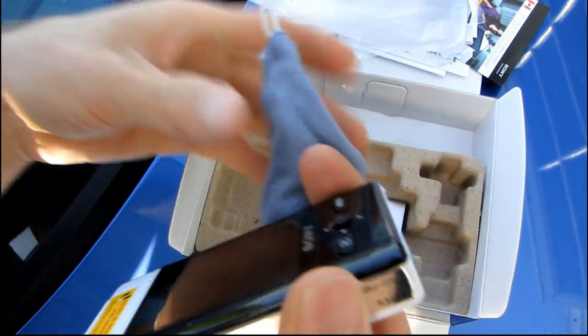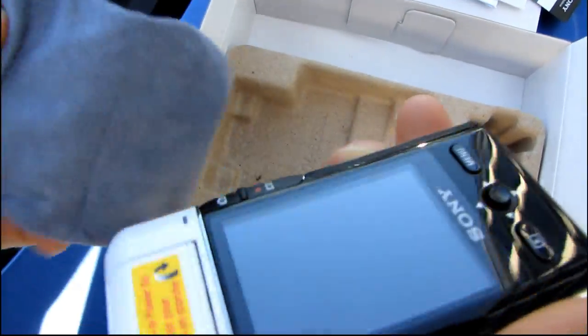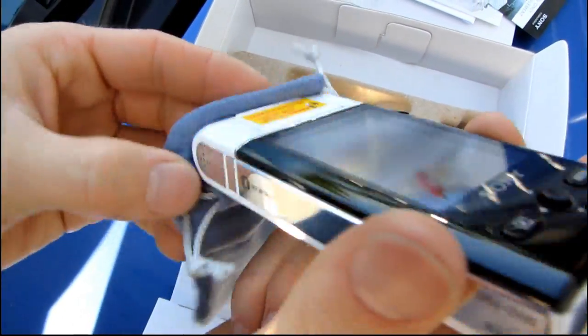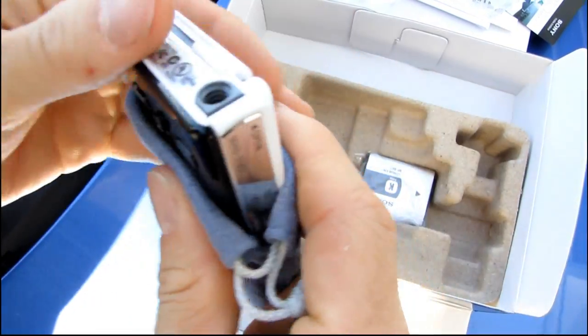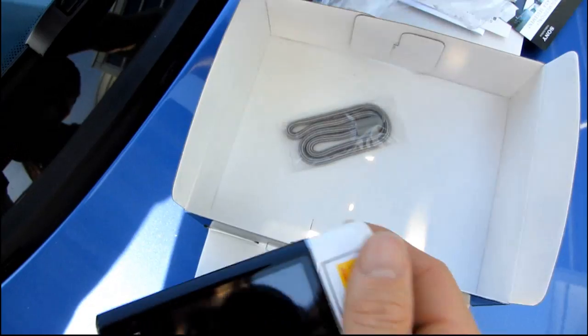There's a little shammy case — you can use it to wipe off your screen or potentially store the camera in it, though it doesn't really look big enough for that. There's also a wrist strap, and last but not least, a battery.